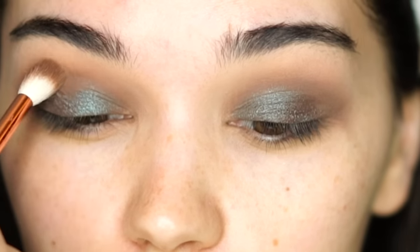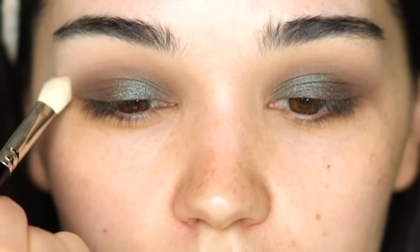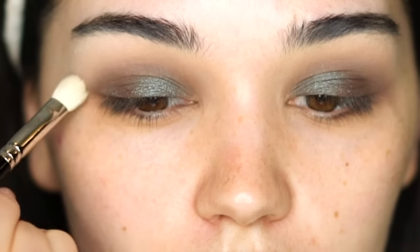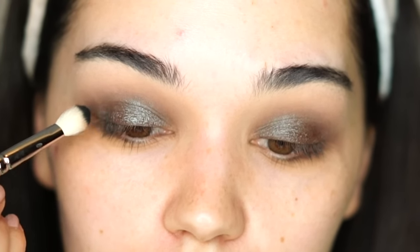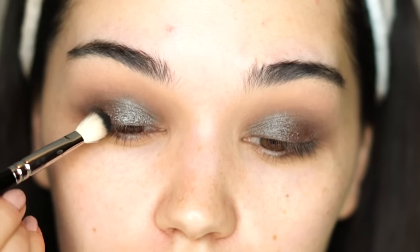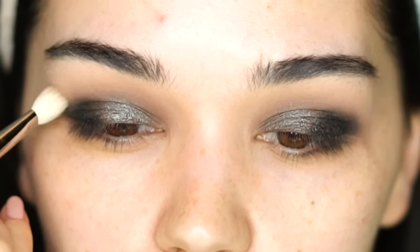I'm applying a little bit more of that brown shade in the crease. I said I would use only cream shadows but I just have to use a little bit of this creamy color from the Kat Von D Shade and Light Eye Palette on my brow bone to correct the harsh lines a bit more. Now I will use the black from the Kat Von D palette — I haven't used black in a while — concentrating it on my outer corner. Then I take a clean blending brush to blend the edges.